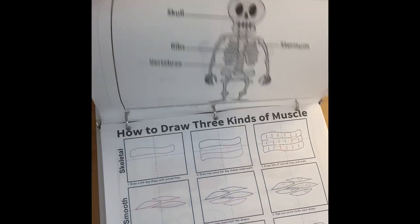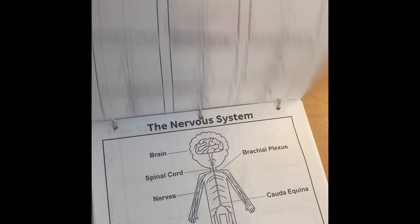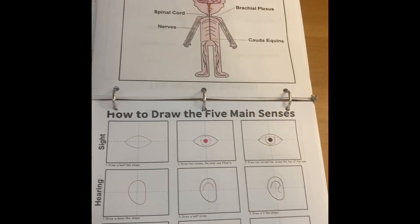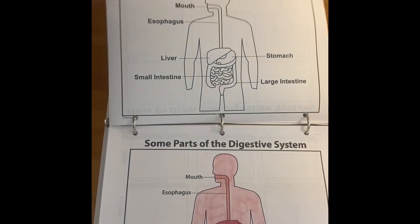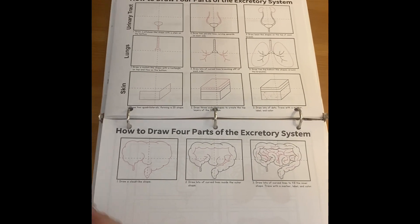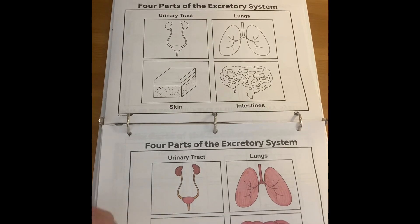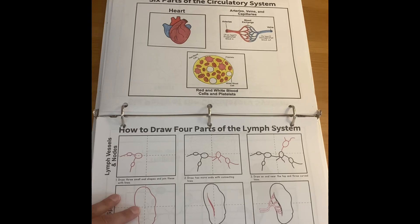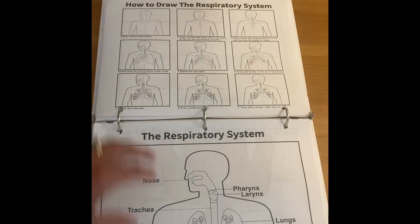So we have axial skeleton, bones in the axial skeleton, three kinds of muscle, nervous system, five main senses, digestive system, excretory system — and I just like to have it in a binder, it's just easy to pull off the shelf for the kids — circulatory system, and lymph system. So this is all the anatomy in the first semester.